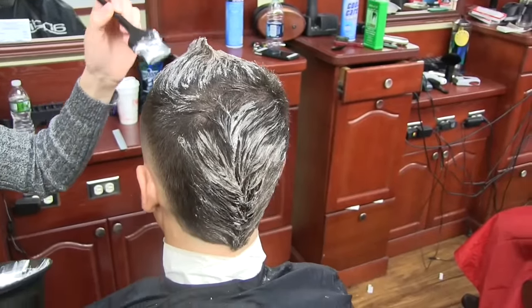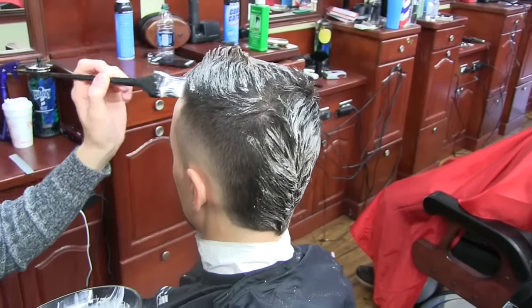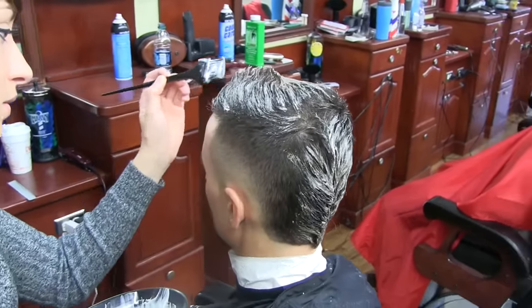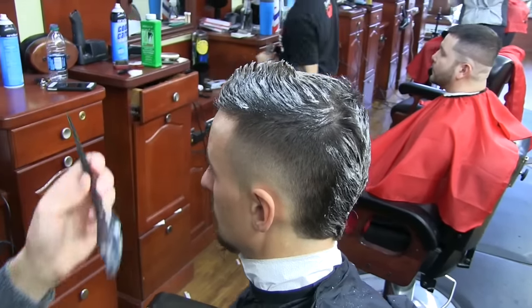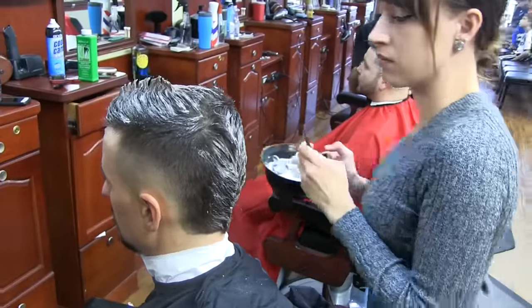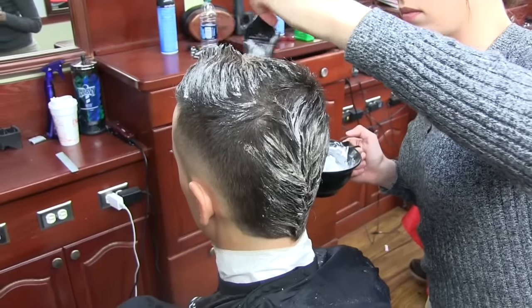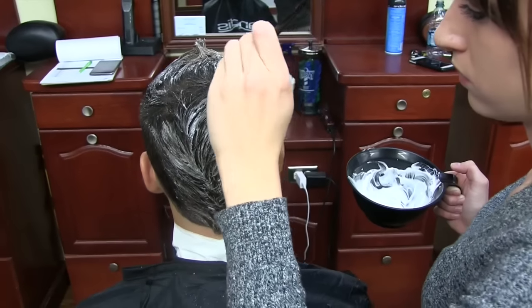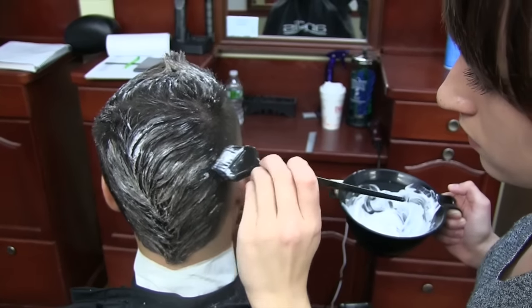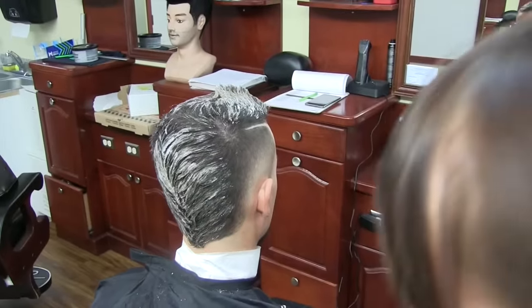Here we are using Dual Light with a 30 volume developer. He actually has pretty dark hair, so we're going to lift it up pretty high — probably to level 9 or maybe 10. We're going to apply the lightener and watch it for approximately half an hour to lift it to where we want. Then we're going to use a toner to remove that warm color — we're going to use a 9 ash. And there you go — that's your finished look.